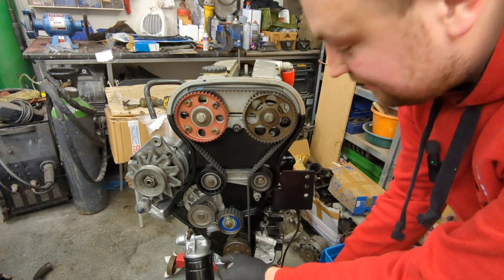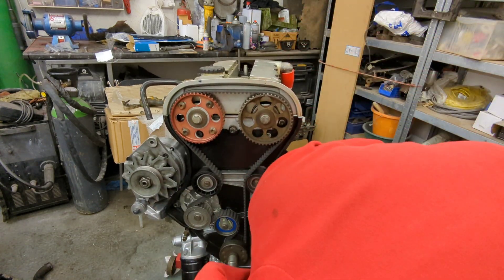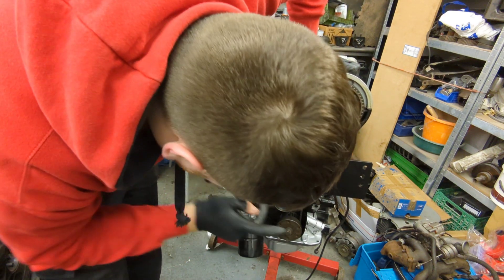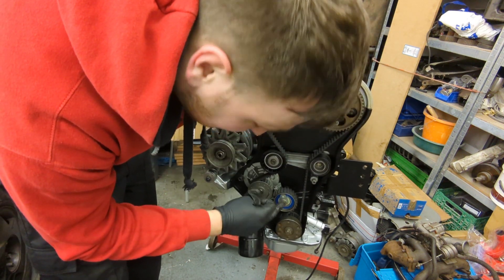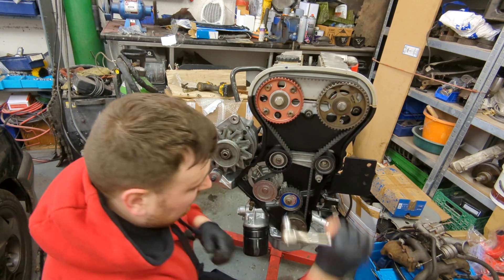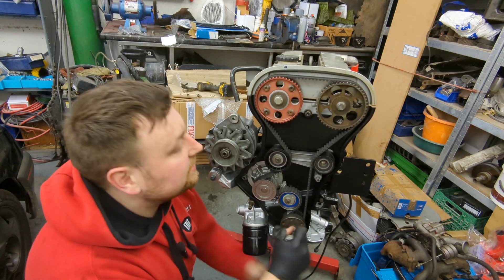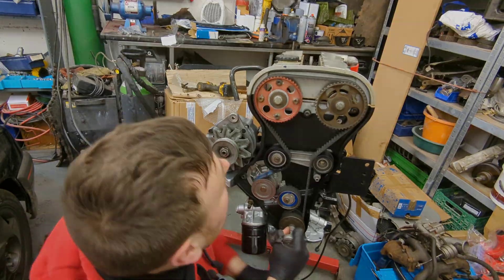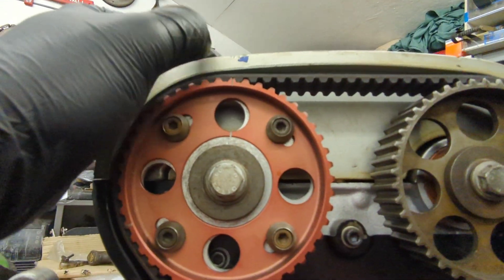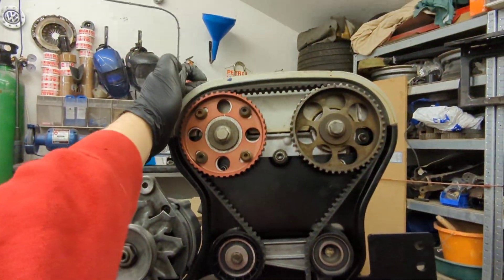Now I'm going to turn the engine over. That's been turned over about four times. All the pulleys line up nicely, however the tensioner has gone a little bit slack, so I'm going to slacken it off slightly and retweak it. Turn it over again in clockwise rotation. The crank's pointing down, cams are lined up - that looks really good.